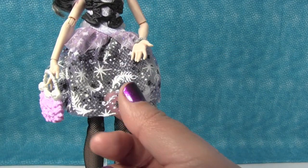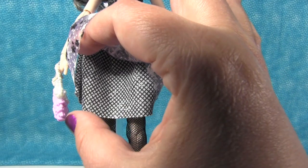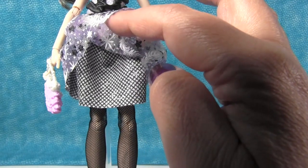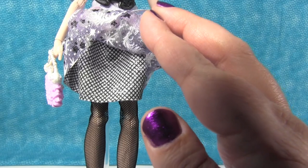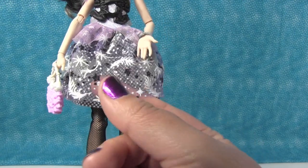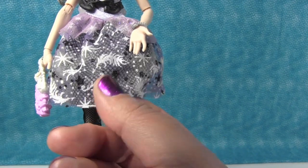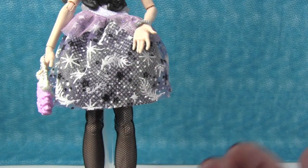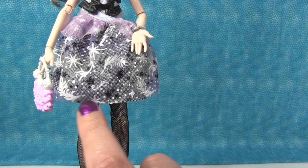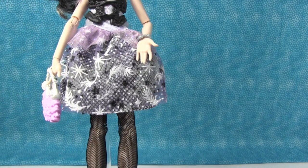Then it goes down to the skirt part of the dress, which is two layers. The layer underneath is this black and silver or gray, kind of like a check print — to me it's reminiscent of the fishnet pattern that her tights are, but it's just printed, not an actual net. And then she has this layer over it, and this layer's really pretty — it's see-through, so it allows that fishnet-kind-of-look print to show through. And then this has white and black glittery print all over it with stars and feathers and stuff. I just like it — it's really cute.